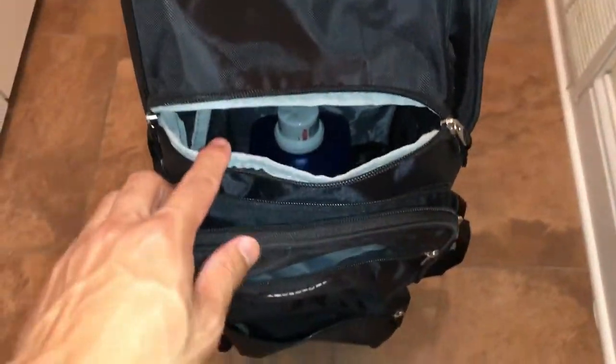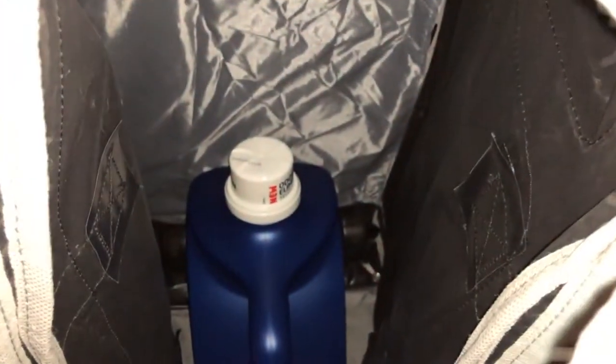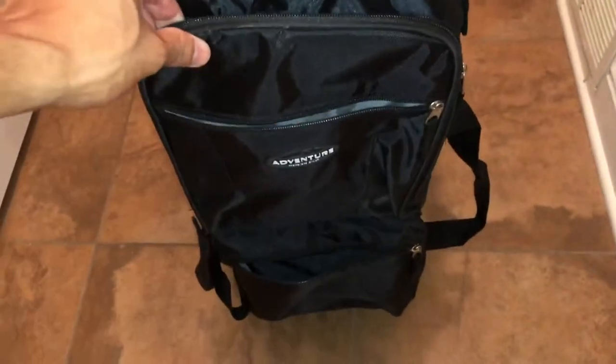Moving along to the front, this area right over here is your main storage area. I have a liquid detergent bottle in there for demonstration purposes so you can see what it looks like inside. Right over here is the front pocket, which has a main big pocket and then two smaller ones. There's also another one at the bottom. Moving around to the right side, there's one large main pocket that could easily accommodate a few pairs of shoes — it's got plenty of space.